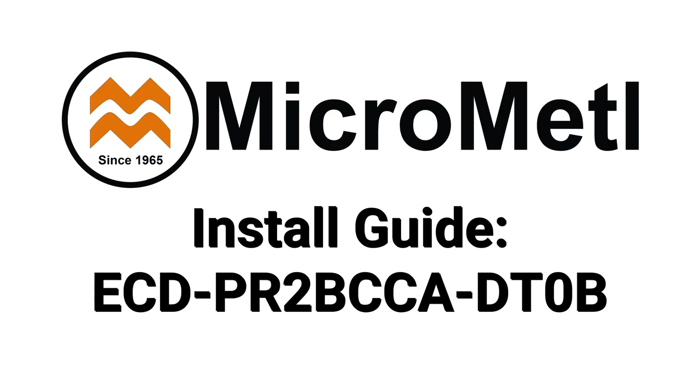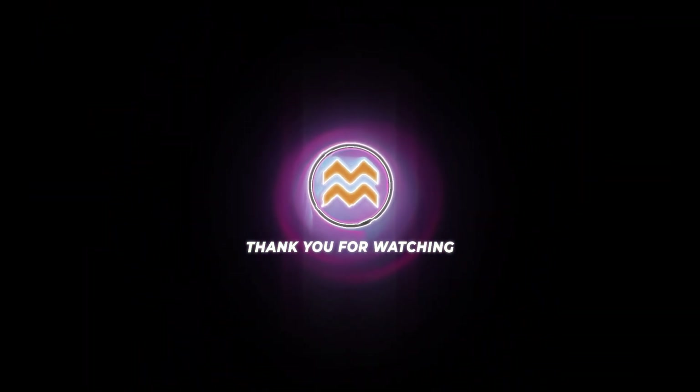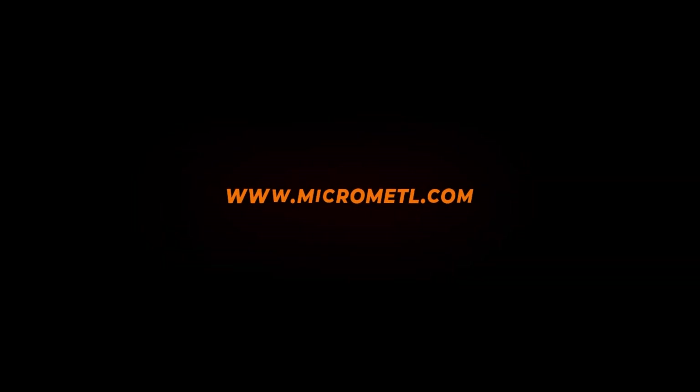If you have any questions about Symbio controls, reach out to Trane Tech support. Refer to the provided control document for detailed economizer setup procedures. Once setup is complete, reinstall all rooftop unit and economizer filters, as well as all access doors and panels. Your MicroMetal ECDPR2BCCADT0B economizer is now installed and ready for operation. For additional setup details, refer to the provided documentation, or visit micrometal.com for more resources. Thanks for watching.